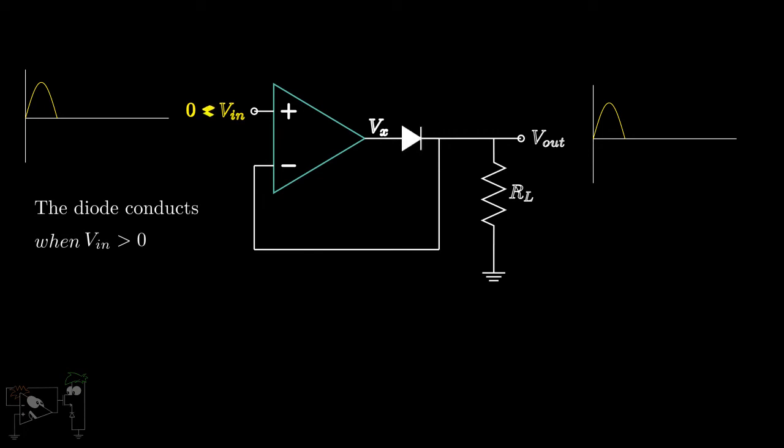When Vn is less than zero, Vx is negative and the diode is reverse-biased and hence stops conducting. Thus, Vout becomes zero. Therefore, we obtain an output exactly like an ideal half-wave rectifier.